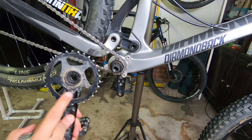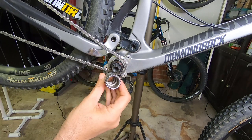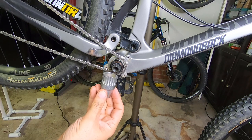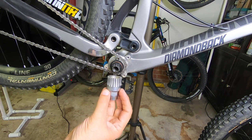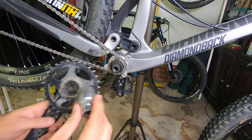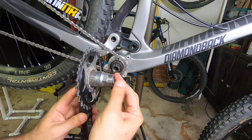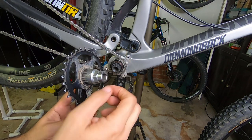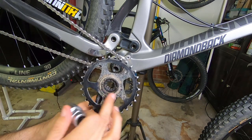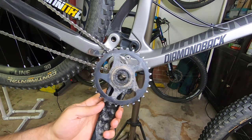To remove that lock ring, we're going to use a bottom bracket tool — this is the tool used for Shimano sealed tapered square bottom brackets. In this case it's a Lifu, but I'll put the Park Tool equivalent in the description. It fits right in there, and then using a ratchet or breaker bar we can remove the lock ring. It's a standard thread — counterclockwise for removal.